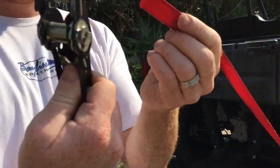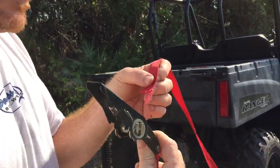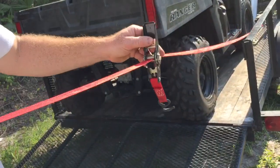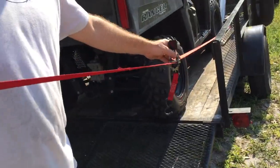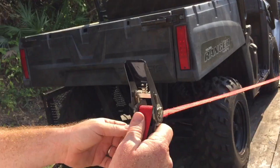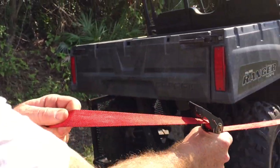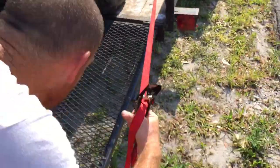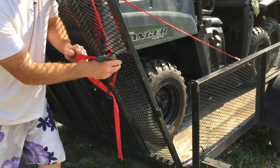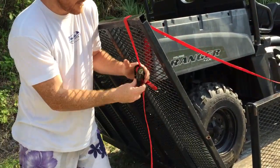You slide it through, and the cool thing is with these is you can adjust them for whatever. You do want to do a few turns though, like that. It's still adjustable. I like these because you can really tighten them down tight.